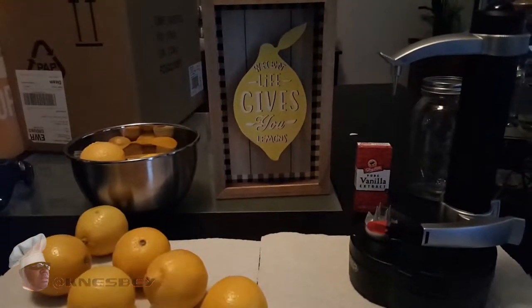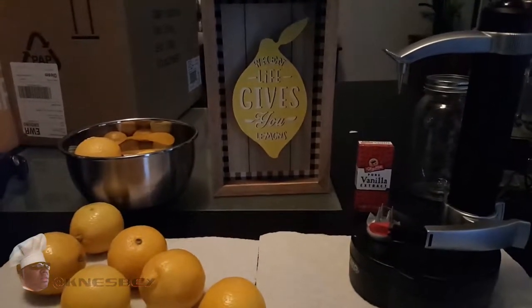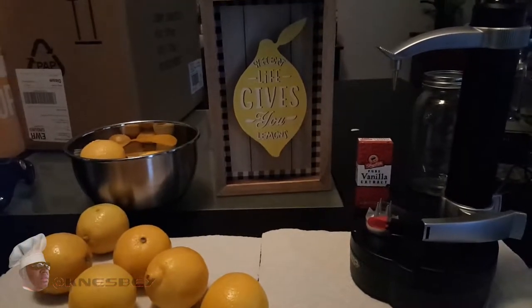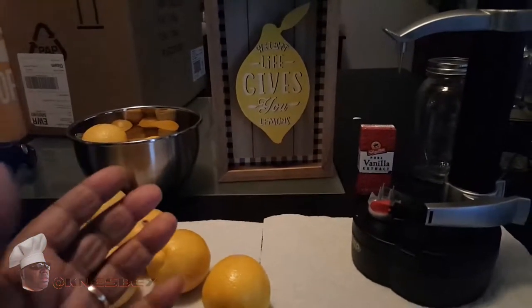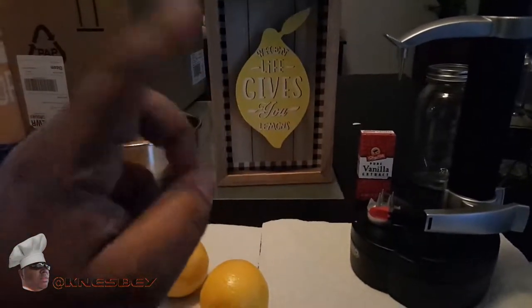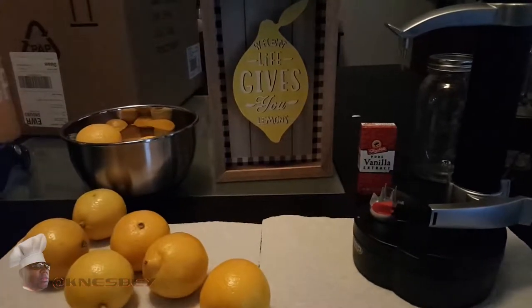There's a certain way you should make simple syrup. Some people say just mix sugar and water together, but it doesn't come out clear that way. I'm going to show you in a separate video — check that out, it'll be linked up there somewhere.